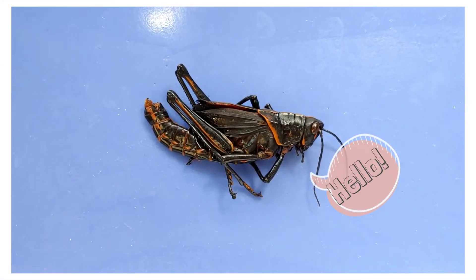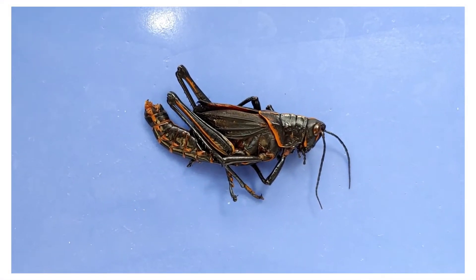Hello and welcome to O-Wyrm. Today we'll be taking a look at the anatomy of a grasshopper.